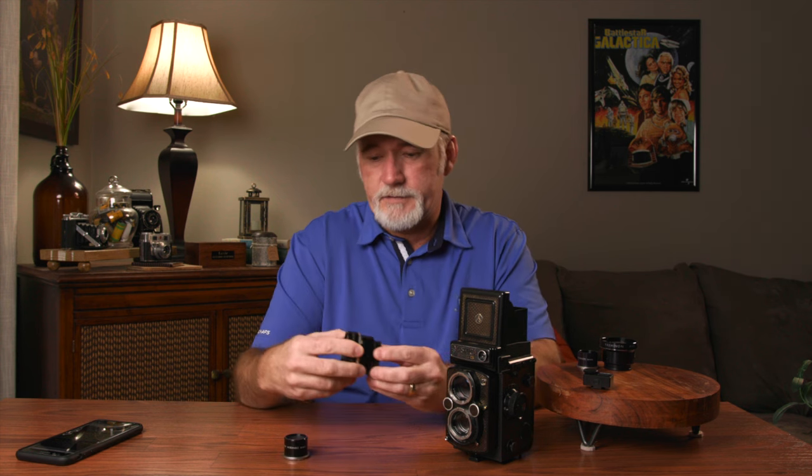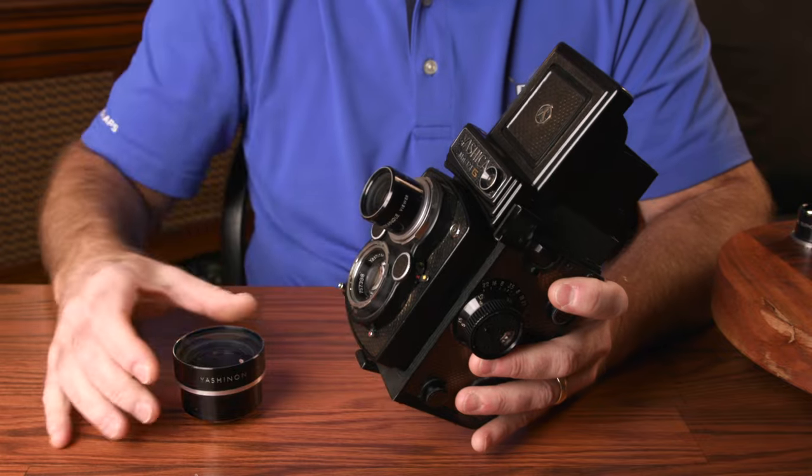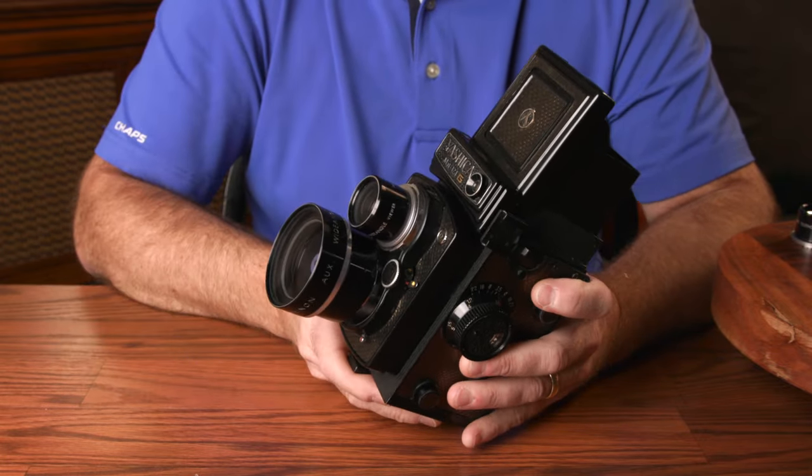But Yashica had a solution. Just as they did with their Electro 35 rangefinders, they offered wide and tele auxiliary lens sets. These come with a taking lens and a small viewing lens and attach via the bayonet mount. When putting one of these on, make sure you put the viewing lens on first. The wide angle reduces the focal length by about 25% to equal about a 58mm lens, and the telephoto increases the focal length by about 50% to equal about a 113mm.